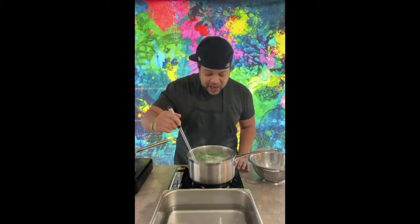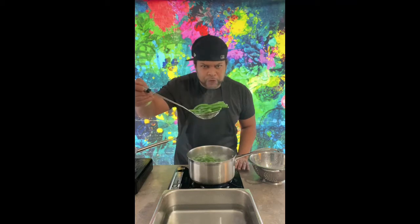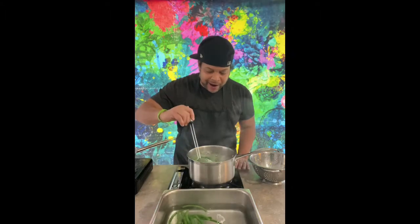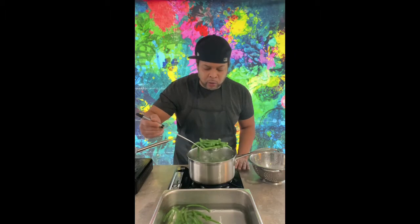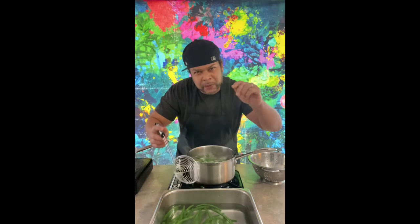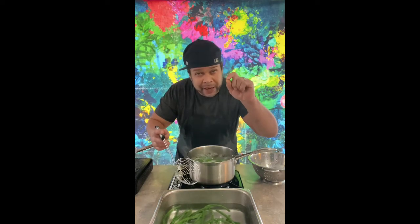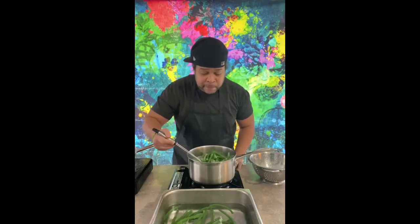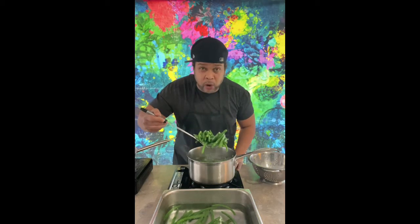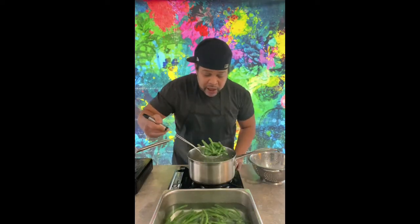It's been about five minutes, and our beautiful green beans — now you can look. They had the dull green earlier, but now you can see that beautiful green right there. We're going to drop them right in our ice bath, our cold water, and stop them because they're still going to go in the oven and cook. A lot of people don't like green bean casserole because of the texture of the green bean. JIT way, we're going to have a little bit of bite — al dente, if you're familiar with that word.